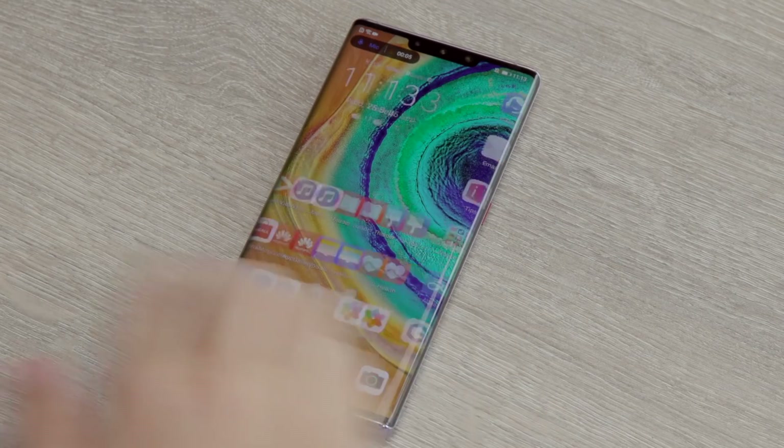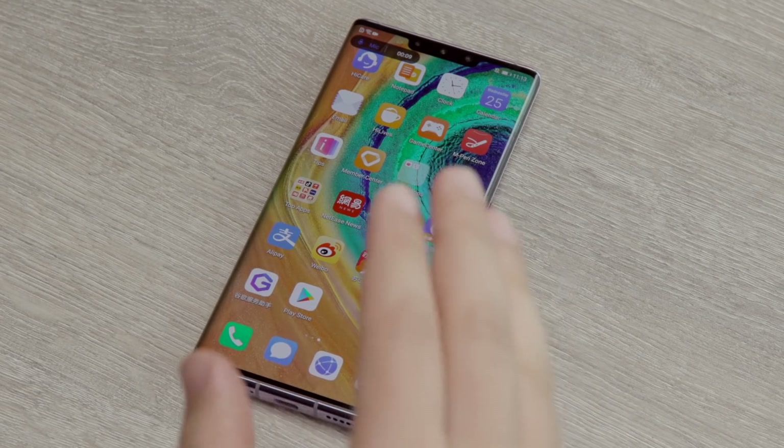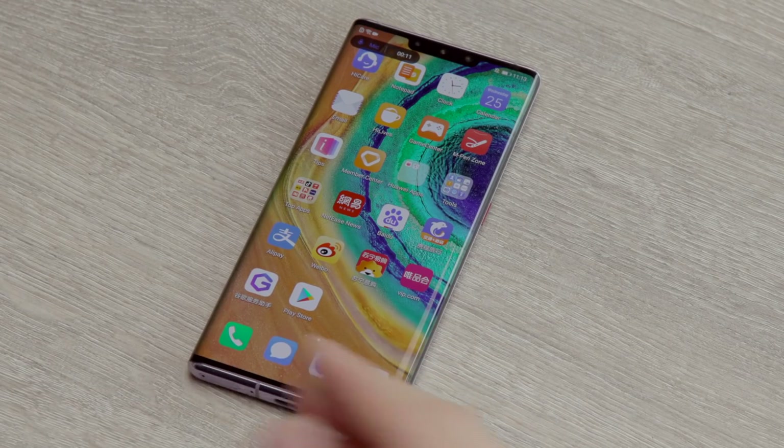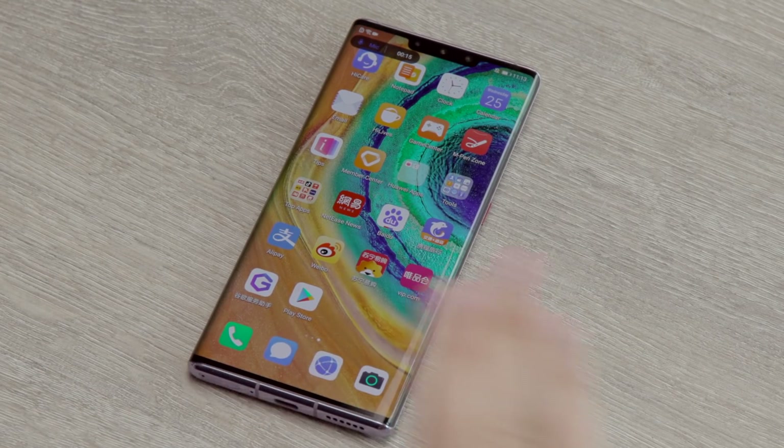Okay, device restarted. If I swipe over, we still have the Play Store, so everything has taken. Everything should now work — we should be able to download any app we like from the Play Store, just as you would on any other Android device outside of China.